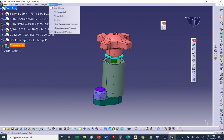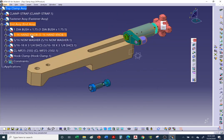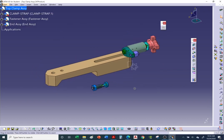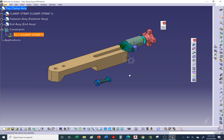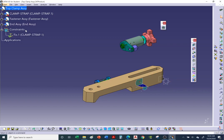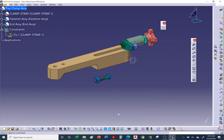Go to Window > Top Clamp Assembly. Everything is nearly assembled. Now in the top clamp assembly, anchor the main part — the clamp strap — since it's the largest part. Note: CATIA still allows you to move an anchored part (unlike SolidWorks which locks it), but hitting Update will return it to its anchored position.